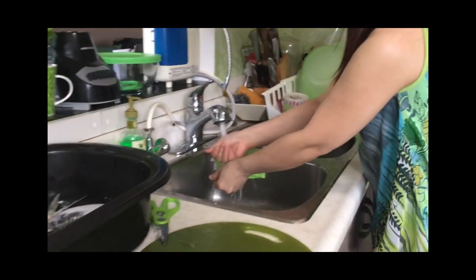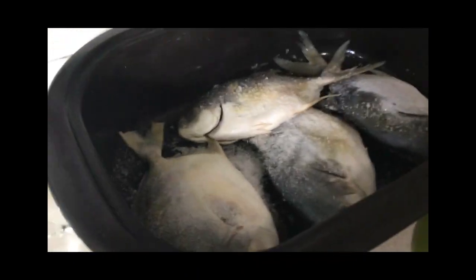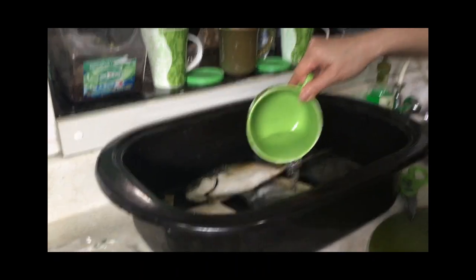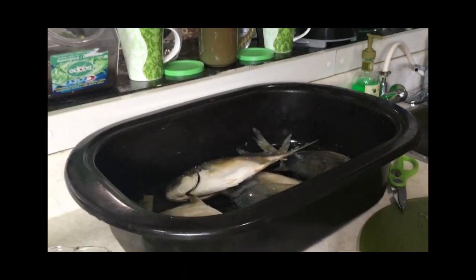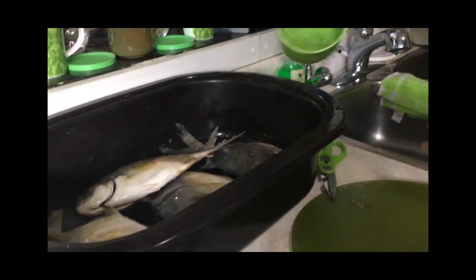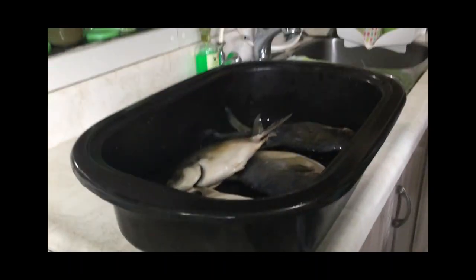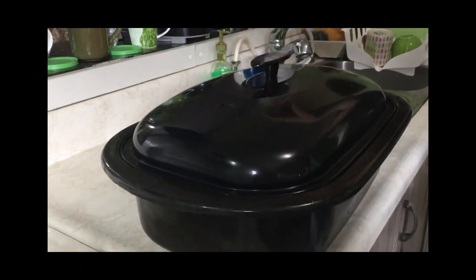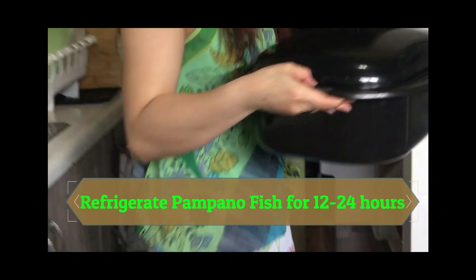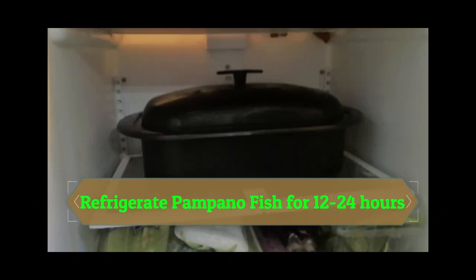Then we add some water because we're going to keep the fish in the fridge for 24 hours. Let's cover it and let it sit for up to 24 hours.